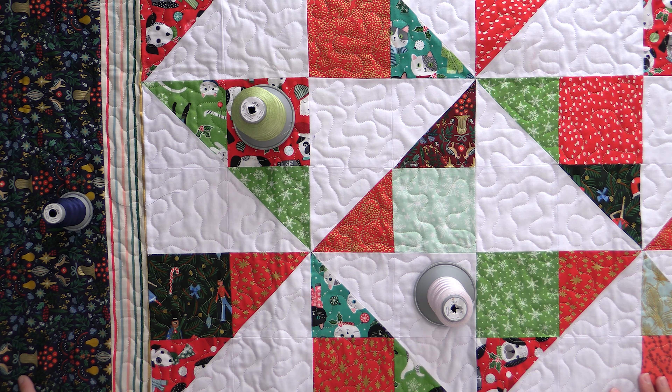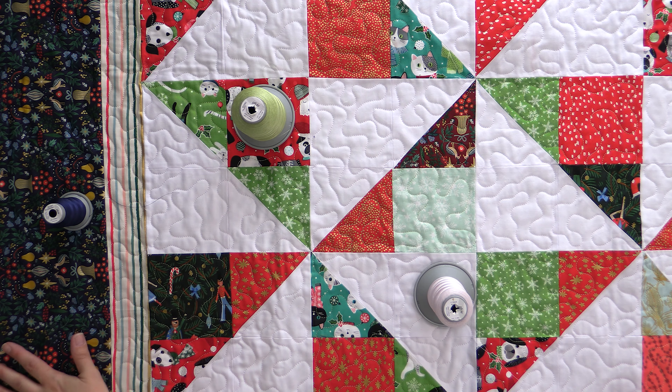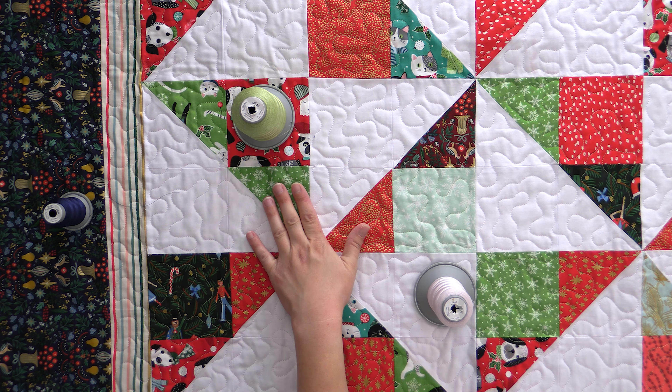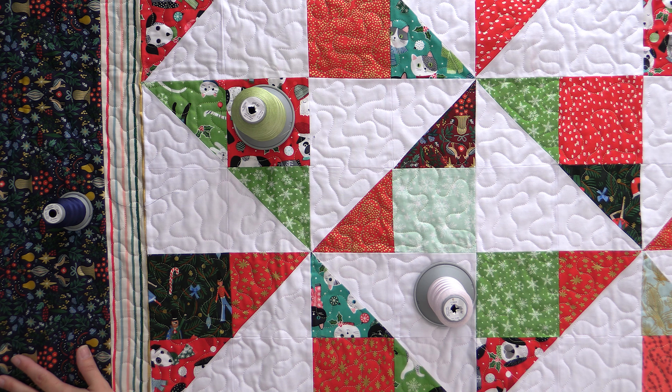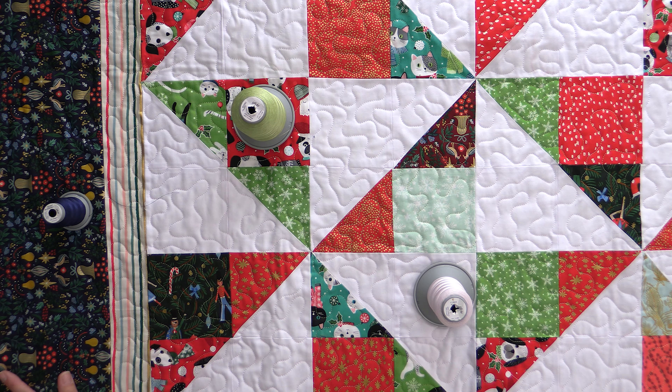So I could get this all together, and even though I just did a stipple meander over everything, I changed my scale and the way I do it a little bit depending on whether I'm working in the center blocks, the skinny border, or the big border. I was really able to help the piecing pop by making sure I used thread that helped accentuate that, and my border print was able to shine on its own. I picked a thread that would really blend in with that, rather than be white and really stand out. That way you really get to see the full glory of this Rifle Paper Company print, because the thread and the quilting is enhancing it rather than detracting from it.